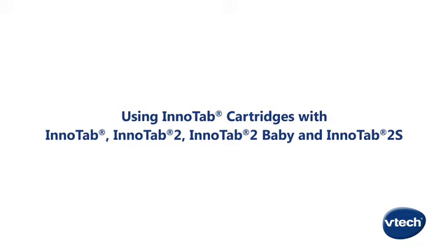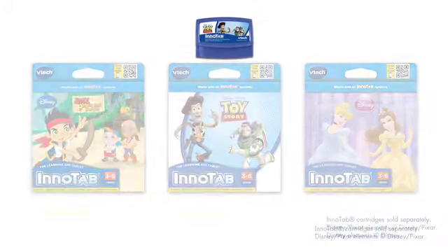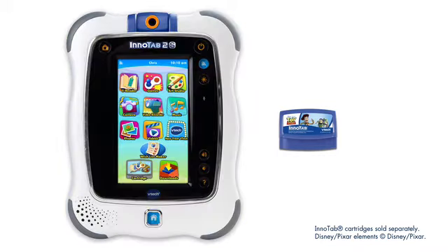Using InnoTab cartridges with InnoTab, InnoTab 2, InnoTab 2 Baby, and InnoTab 2S. InnoTab cartridges sold separately can be used interchangeably with all tablets in the InnoTab family: InnoTab, InnoTab 2, InnoTab 2 Baby, and InnoTab 2S.